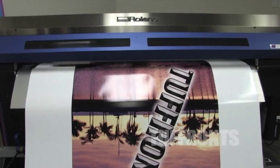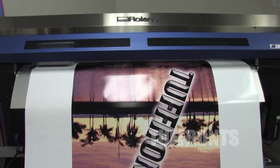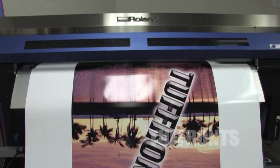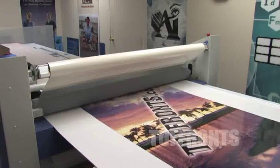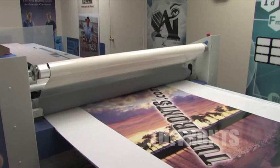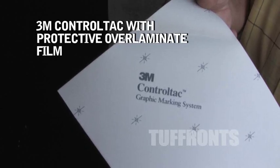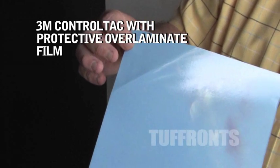Tuffron's prints our images with a large format digital printer up to 720 x 1440 lines per inch. We then take the freshly printed vinyl and apply a 2mm UV protective over laminate film for durability. 3M Control Tack with protective over laminate film.